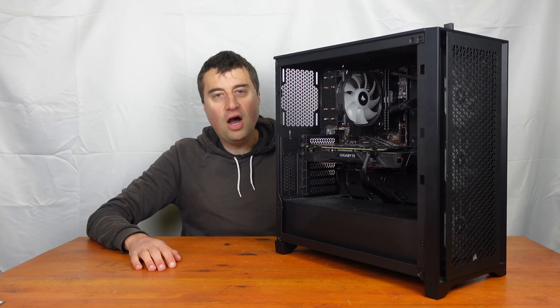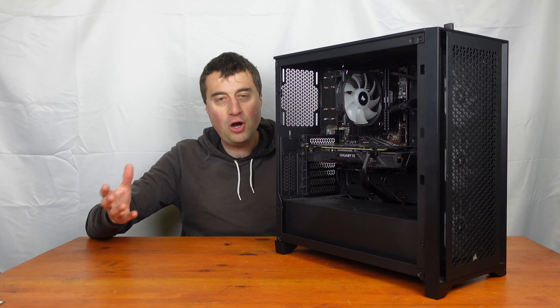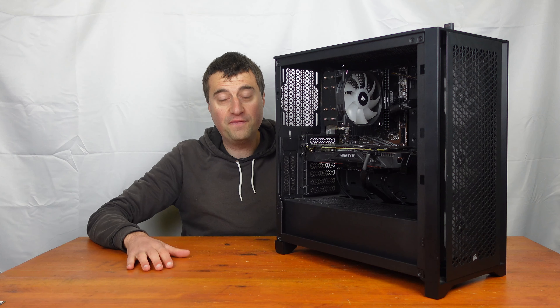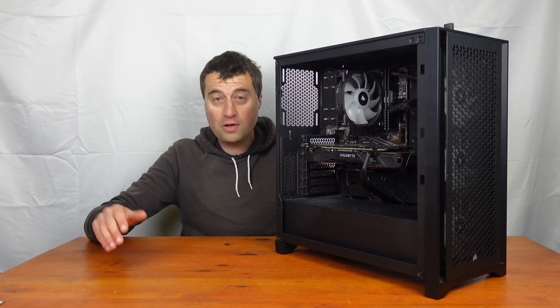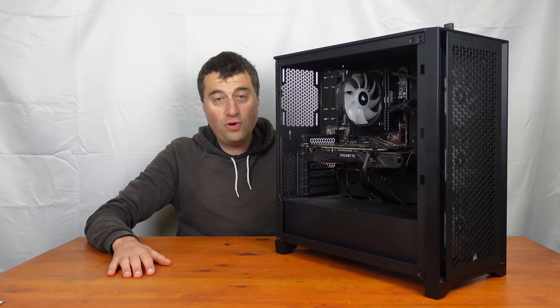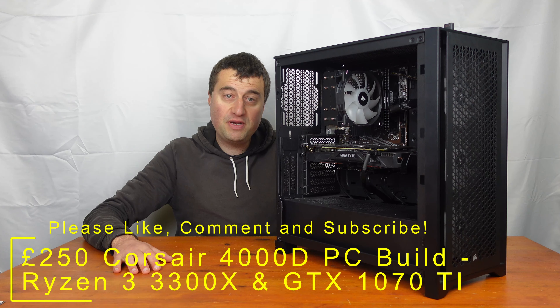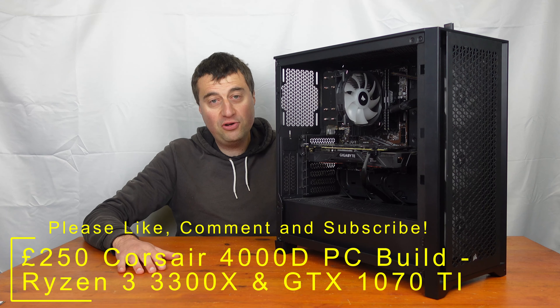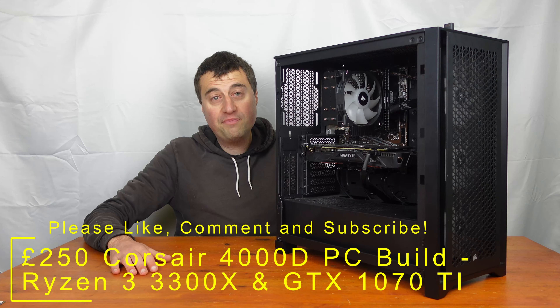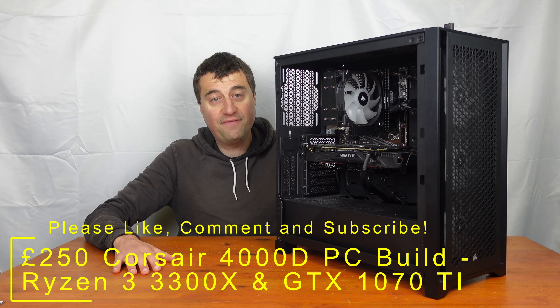In today's video I'll be talking about my latest flip PC I'm hoping to sell for a bit of profit. I'll talk through all the components that I've brought and then right at the end we'll have the gaming benchmark so you can see how good this PC is performing, and if you potentially want to build this for yourself or get some inspiration for your next PC flip build.